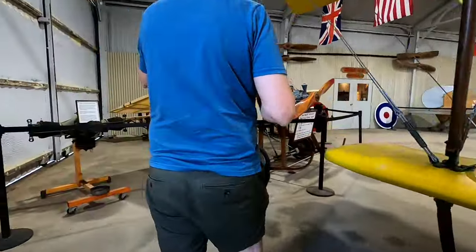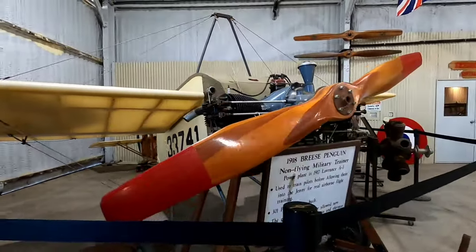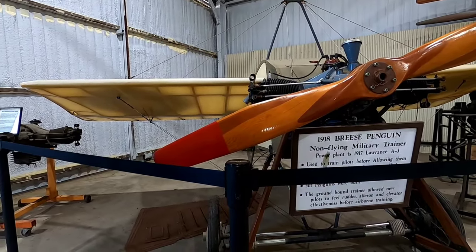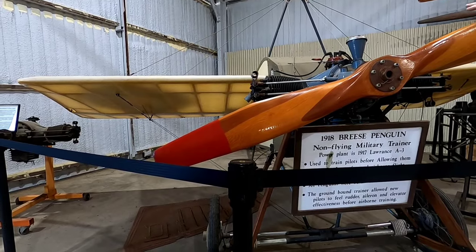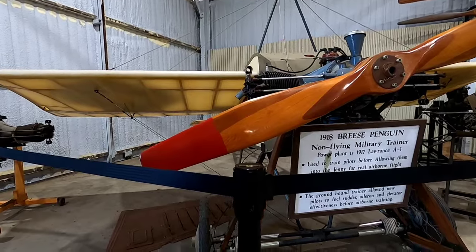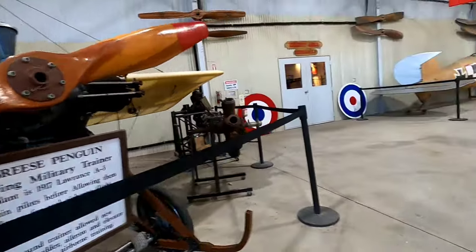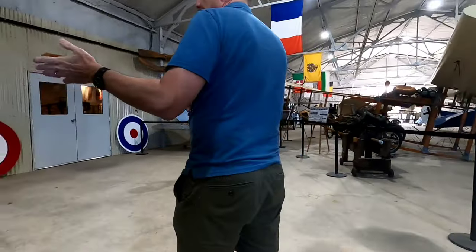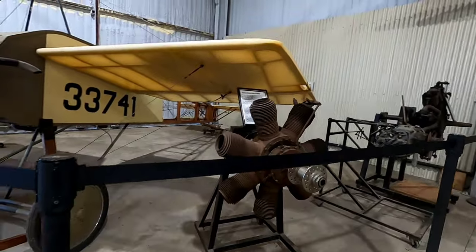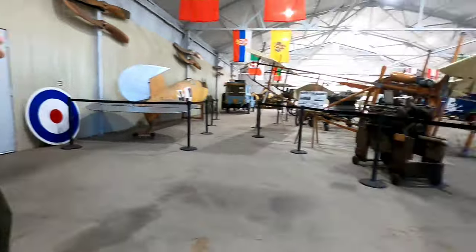This is what was called a Penguin Trainer. Before pilots got into a real aircraft, they learned to drive this around on the ground to understand how the controls worked — it never flew, it was just a ground trainer. We have various engines on display as well, and we'll look at rotaries and radial engines on the planes themselves.